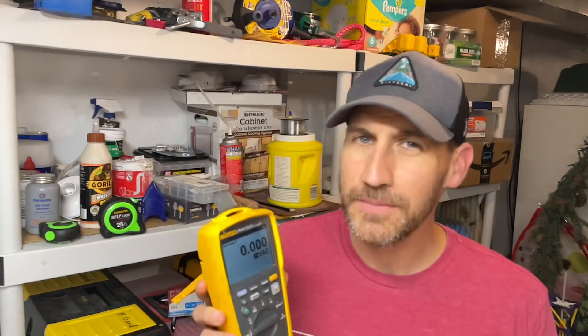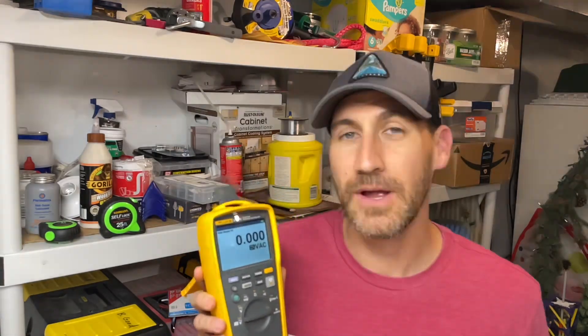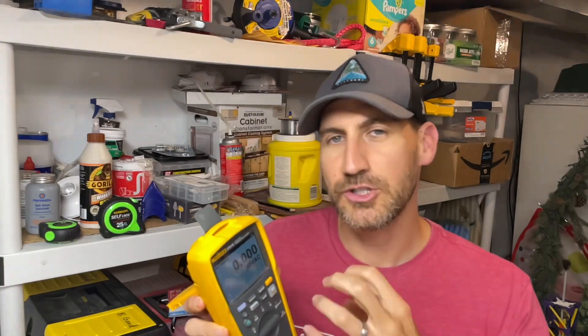Hello and happy Friday! I hope you're doing well. Welcome to the channel. This is Fridays with Brandon, and today on Fluke Fridays this is episode number 104. We're going to be talking about a multimeter from Fluke that also has a thermal imager built into it. We're going to dive into the tool itself, show you a little bit about it, and give you a couple tips and tricks when you're using it.